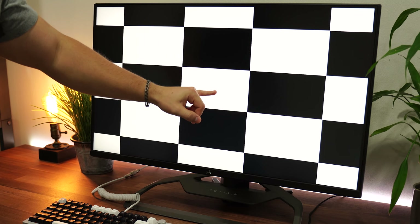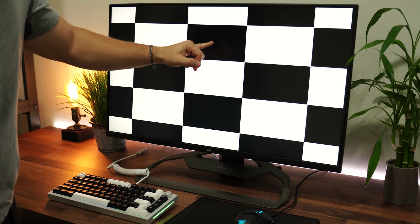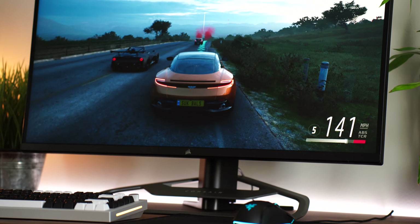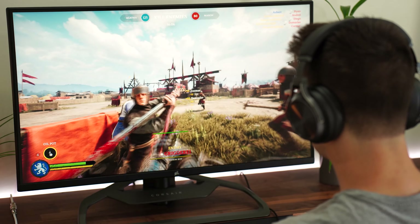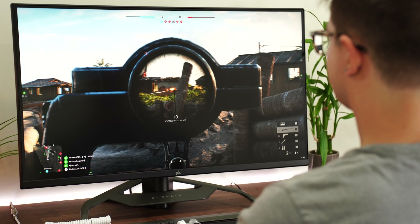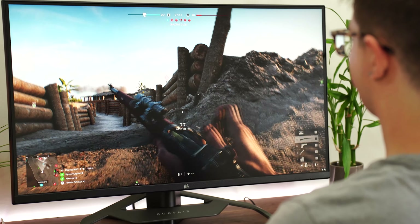Moving on to contrast ratio and local dimming. The contrast ratio is 1000:1, which is pretty typical for IPS panels. This does have local dimming, but like the LG 32GQ950, it is awful. The GQ950 had 16 zones on top and 16 on the bottom. This one is even worse — it has single-zone vertical local dimming, which is god awful. Both are essentially unusable. The only scenario where local dimming actually engages is when the screen goes fully black, making it substantially darker. You basically never need it on.